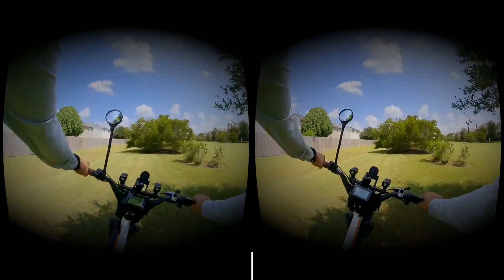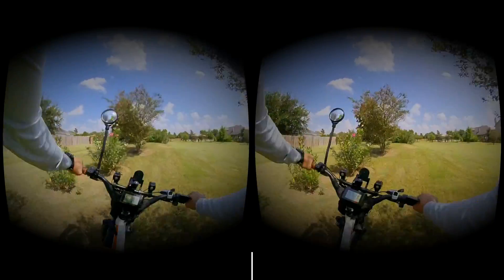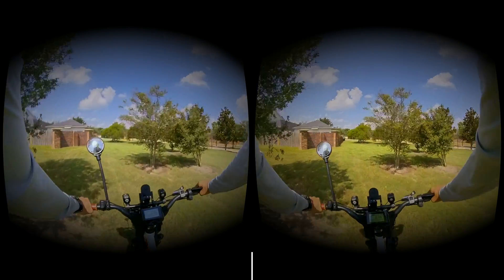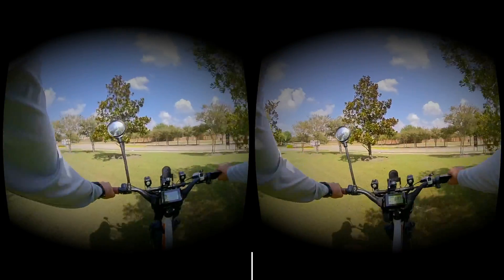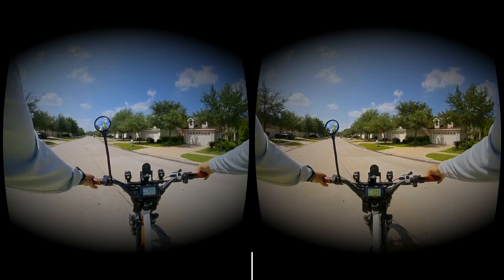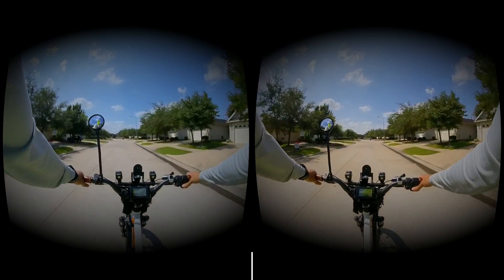There's some birds out here. I'll try to give some immersive experience on that. You can see the birds. All right, now I'm going to throttle here. This is just a short test run to see how it works out.